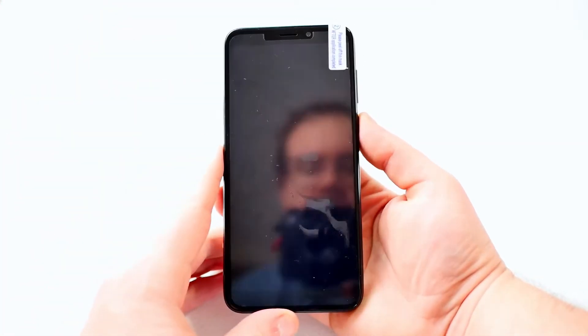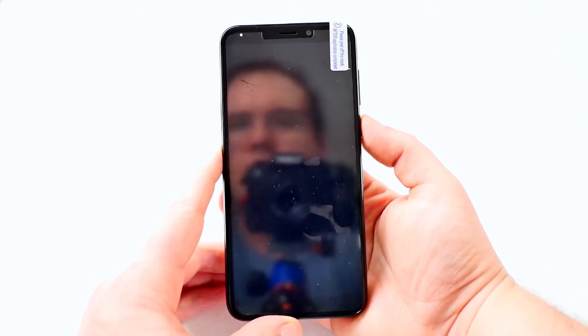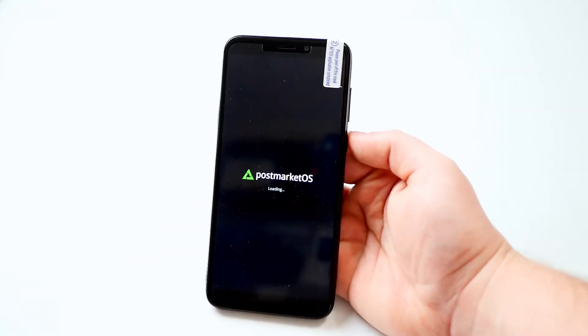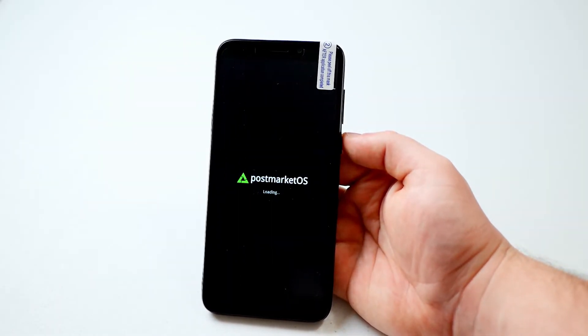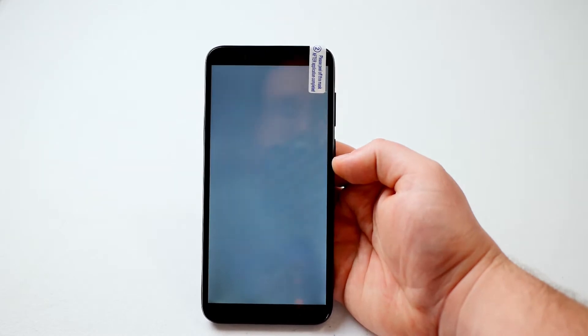That must be my reflection — oh there we go, we got a light! So I actually want to go through the diagnostic testing that's included with the software already installed on the PinePhone. We're just gonna go through that process real quick.